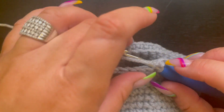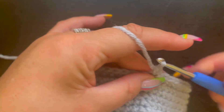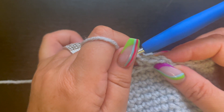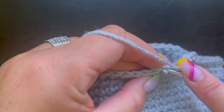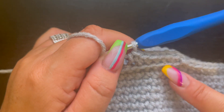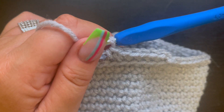For round 22, go into the back loop of the previous round and single crochet in the back loop only all the way around. When you come back around, slip stitch to the first single crochet and fasten off. Weave in your yarn tails — you should only have a couple. Working in the front loop and then the back loop creates a nice decorative detail like the top rim of a flower pot. Next we'll attach the safety eyes, do the mouth, and work on the dirt portion.